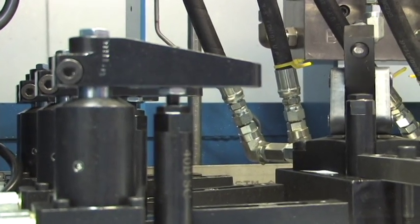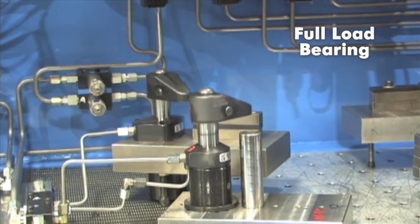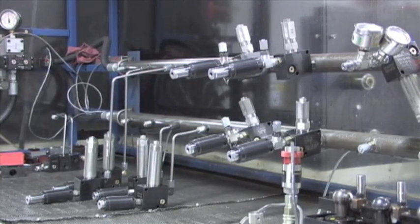During this testing, we analyze our max and minimum pressure ratings with design stresses at full load bearing capacity. We place all of our devices through this vigorous Million Cycle Endurance Test.